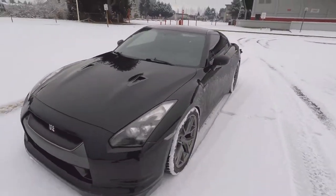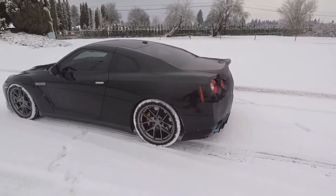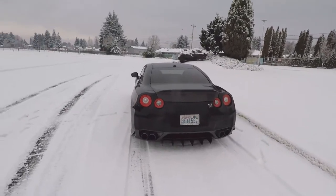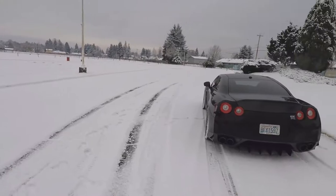So let me just give a little update. These tires are absolutely terrible in the snow. Don't pick out any Nitto Triple Fives or Pilot Super Sports in the snow. Because this is what's going to happen. Laura's going to record it for me. We're going to do a little bit of fun stuff.